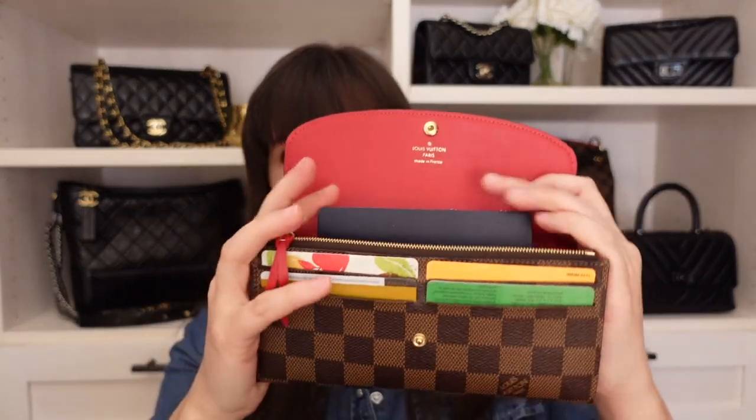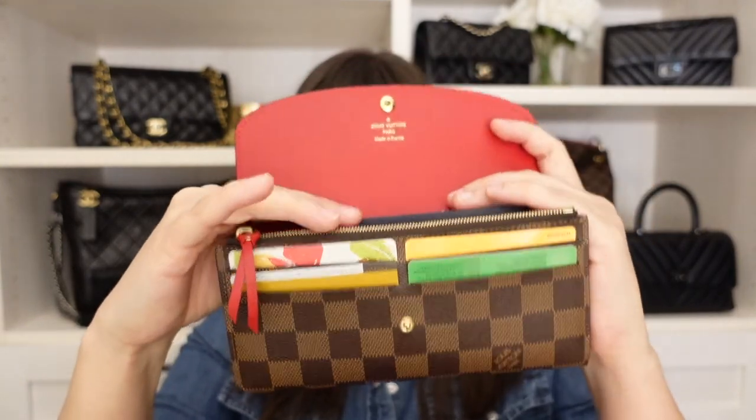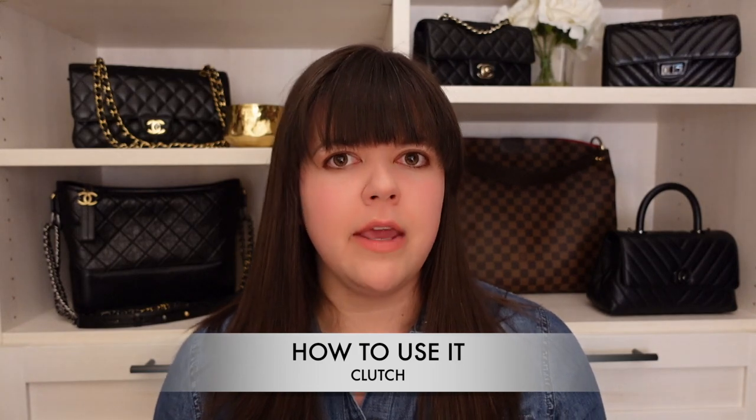If you're traveling internationally and wonder whether you can fit your passport in here — putting it into the back section with my phone, this will not close. If I take the phone out, the passport goes down further into the wallet and I can snap it shut. So you can fit a passport in here and it fits nicely, but if you want to travel with both your phone and your passport together, unfortunately that's not going to work — you'll have to choose one or the other.